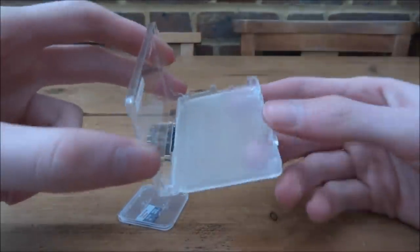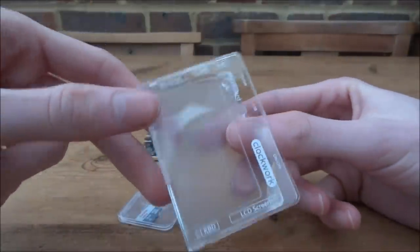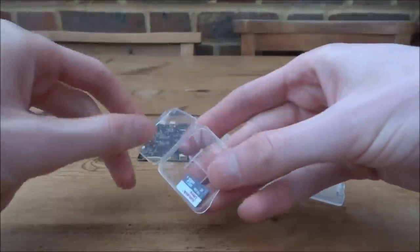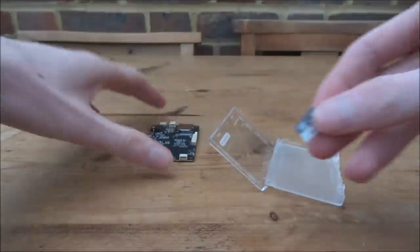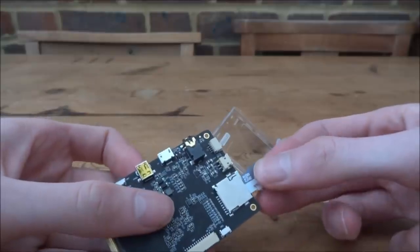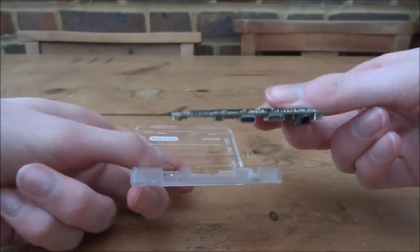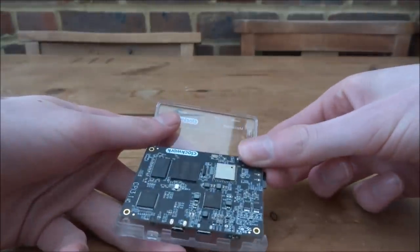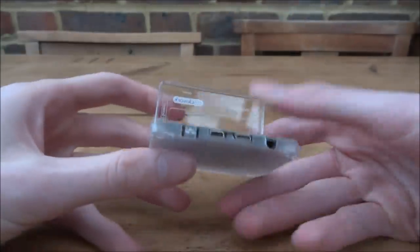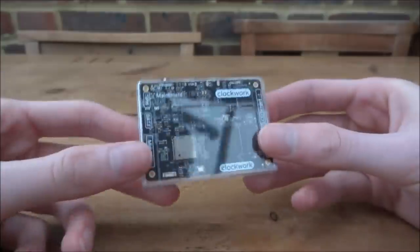For the main board we need two pieces of plastic — one with the ports, and one top piece that says 'main board.' Take the SD card out of its little box and click it into the main board. Then place the main board upside down into the plastic case, lining up the power button, and clip it shut. That's it for the main board.